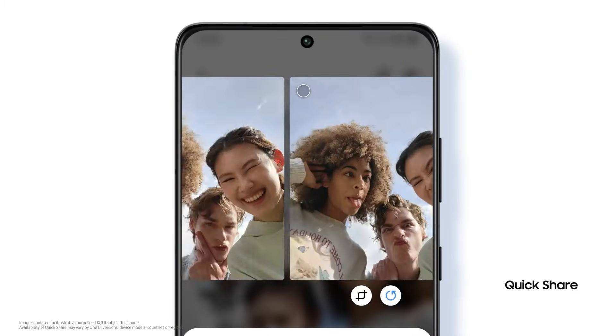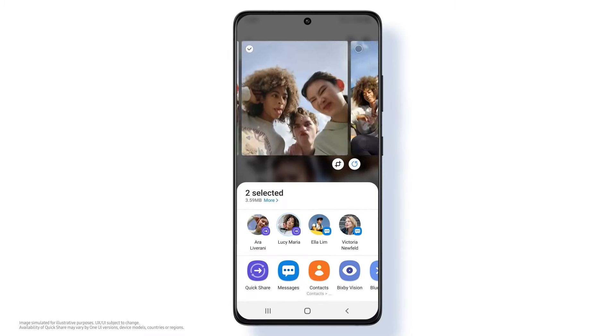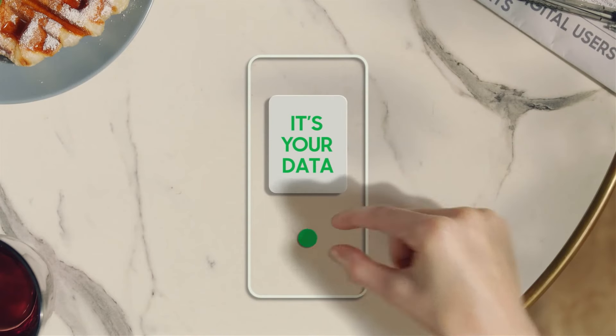Ready to share your pics? See what you're sharing at a bigger size and easily choose who you want to share with. But there are some things you don't want to share — like your waffle, and probably your data.